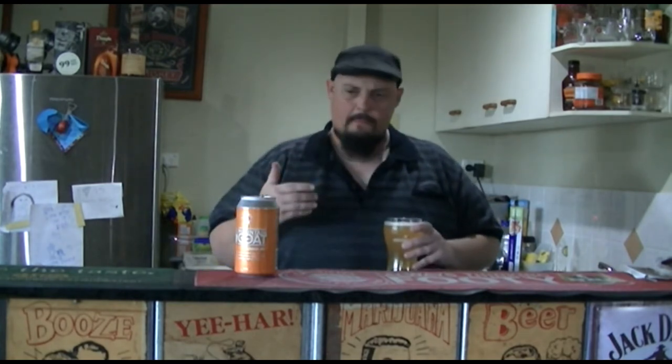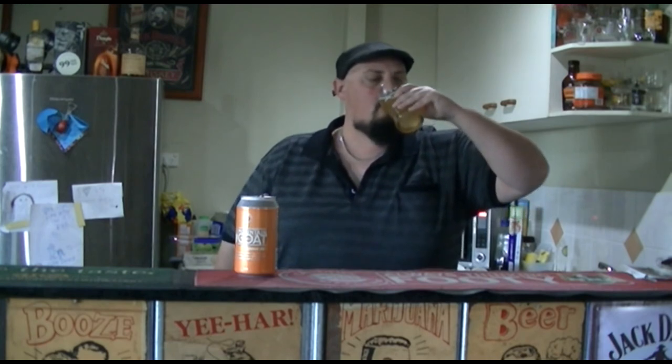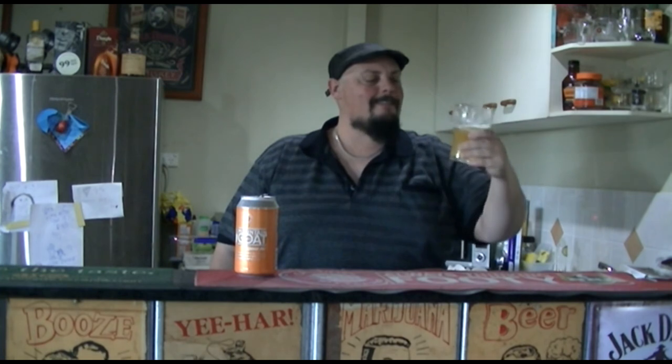The bitter has lessened, but it's given another kind of flavor. It works. I like it. Well done, Mountain Goat Beer. Well done. Hashtag my craft choice.